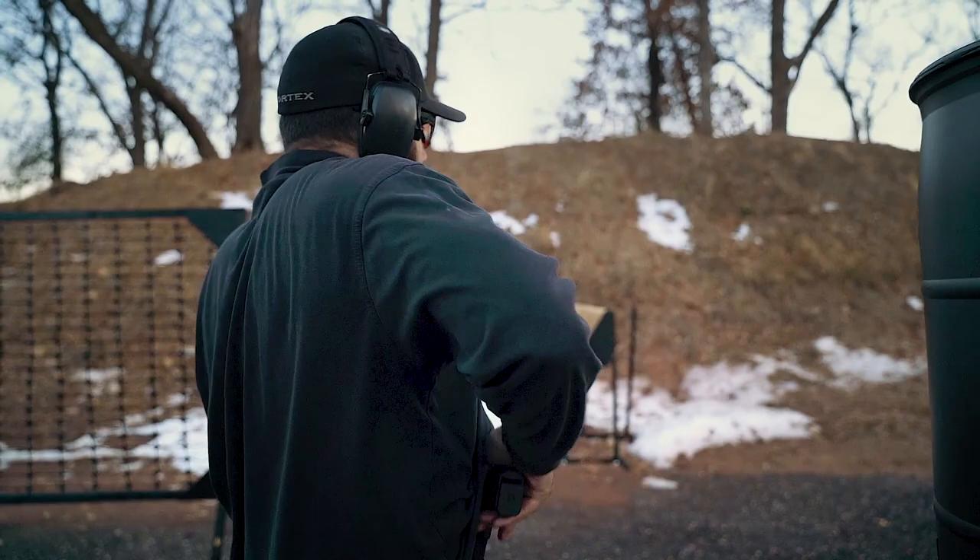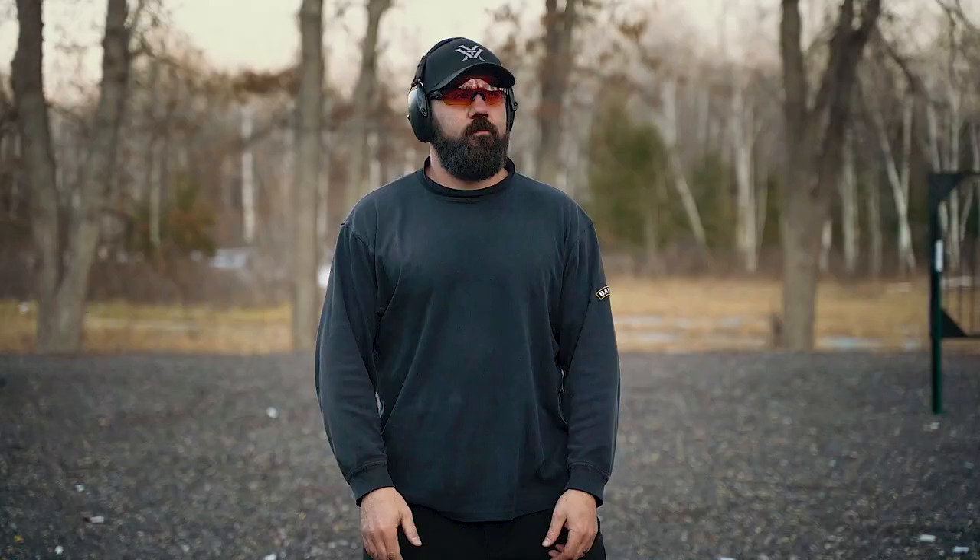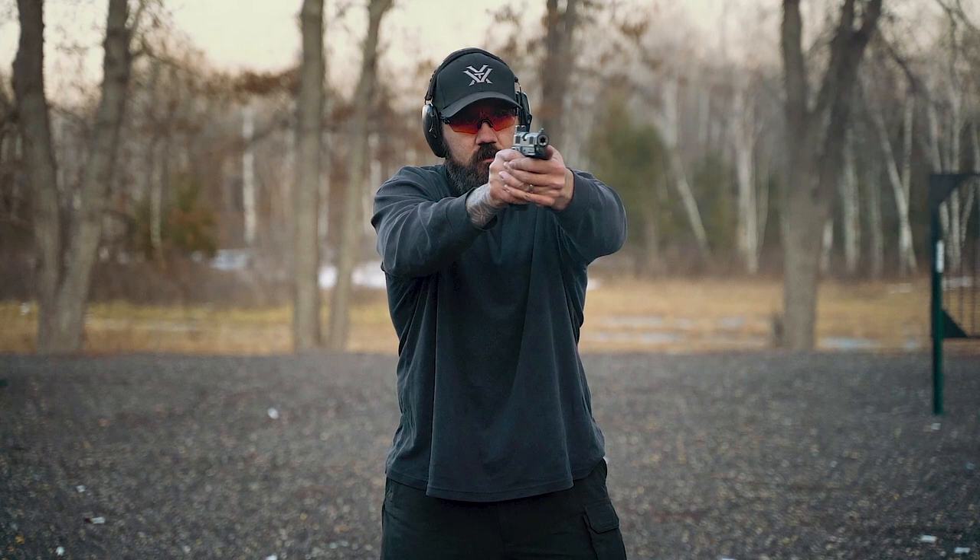All that training makes me more confident and more capable when carrying a pistol. The primary goal is: if I ever have to deploy a carry gun, I want to put rounds on target as quickly and accurately as possible. If I can do that better by carrying a similar gun to my primary training gun, I'm going to do it.